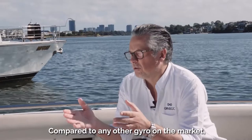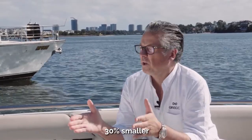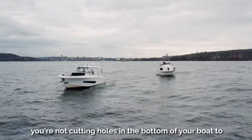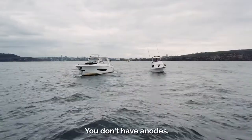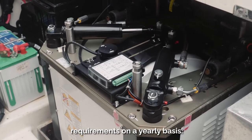Compared to any other gyro on the market, the Quick Gyro is 30% smaller across the different anti-roll torque sizes, and you're not cutting holes in the bottom of your boat to get water cooling. You don't have pumps, you don't have anodes, you don't have a series of very expensive servicing requirements on a yearly basis.